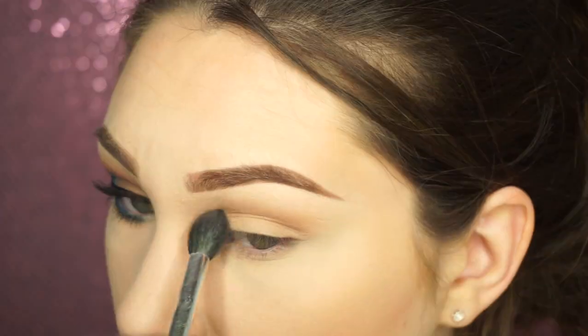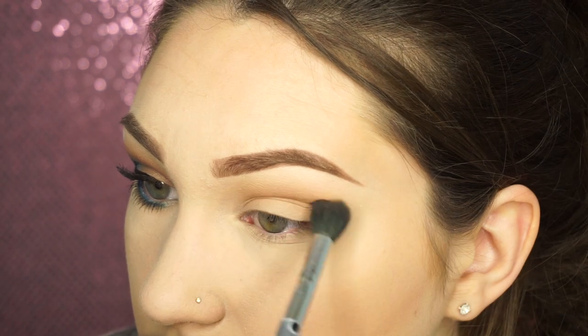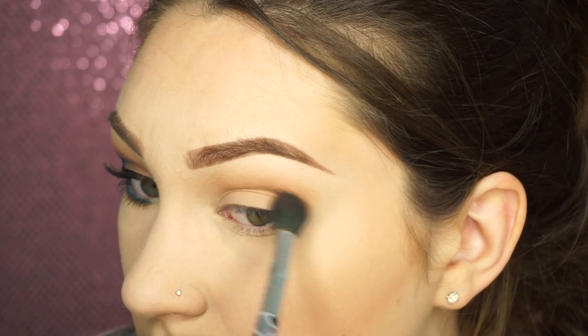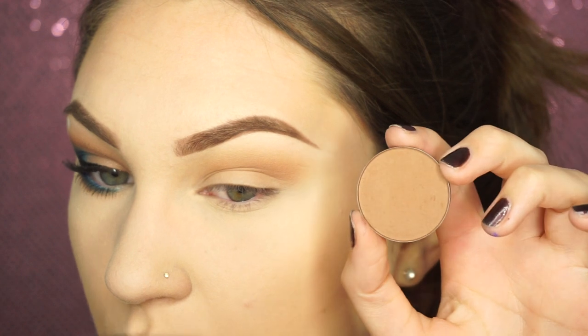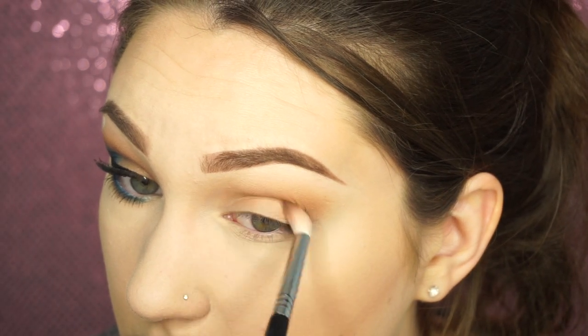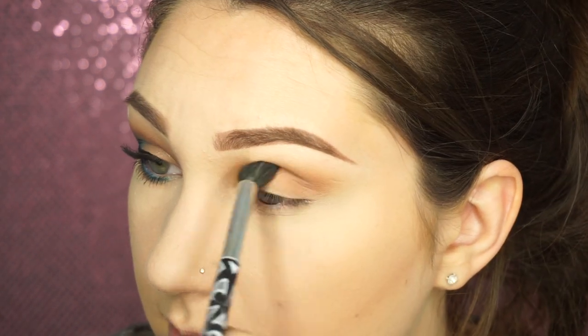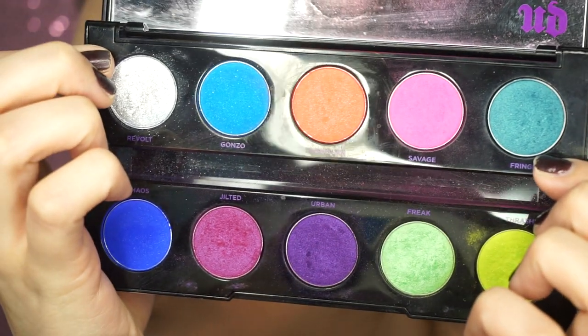So to start out, I'm going to take Wanderer from the Tartelette Palette on this big fluffy brush and just start blending that into the crease — this is going to be the highest color. Then taking the Havana Contour Shade from Anastasia Beverly Hills, I'm going to take that on an E35 by Sigma and start blending that lower, then going back to that first brush and really blending that out.